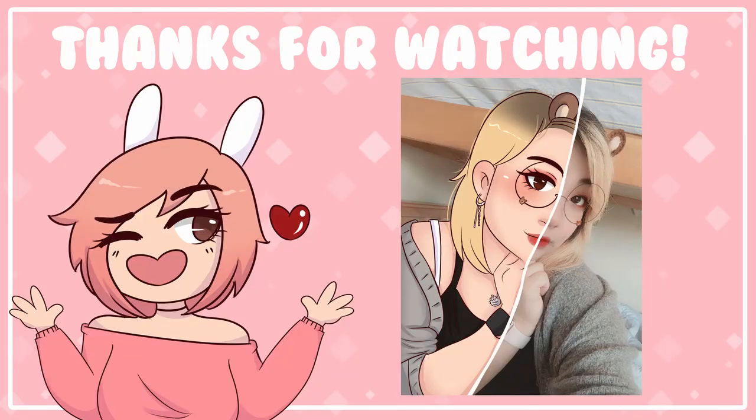Thank you so much for watching — this is the finished piece right here. I'll see you guys in the next one, bye!